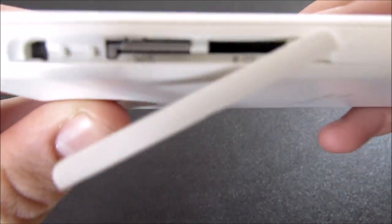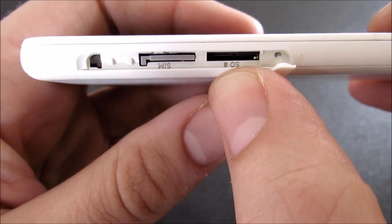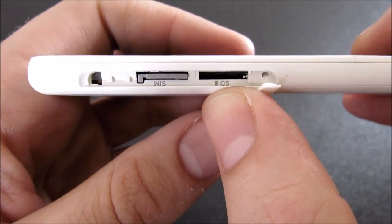Right here is going to be the door for your SIM card and your micro SD card expansion slot. If you open that up you're going to see a SIM slot right there, and right here is going to be the SD card slot, which is expandable up to 200 gigabytes.